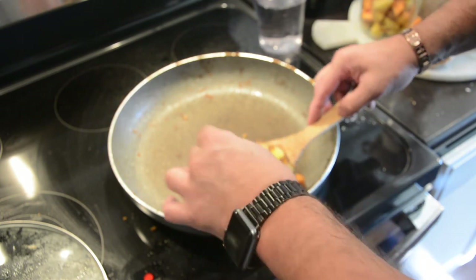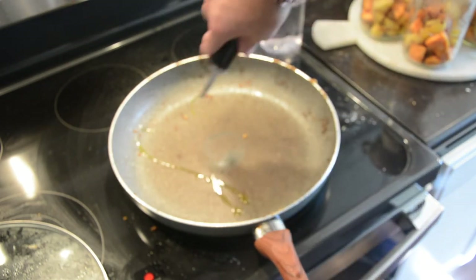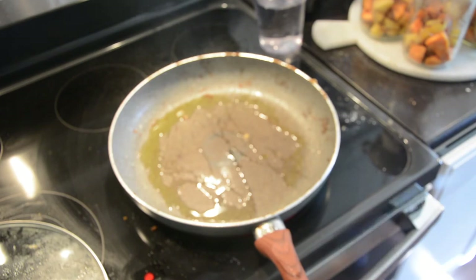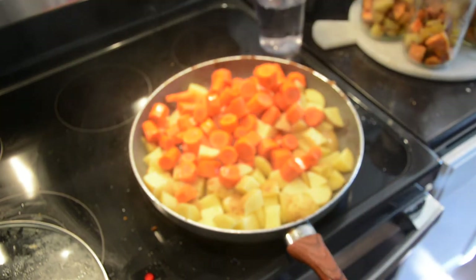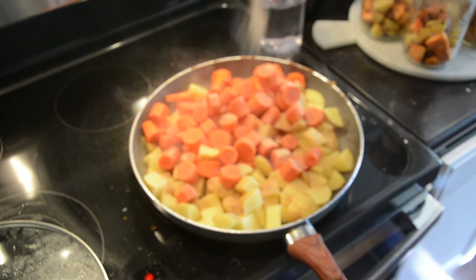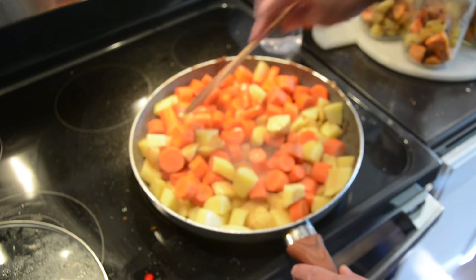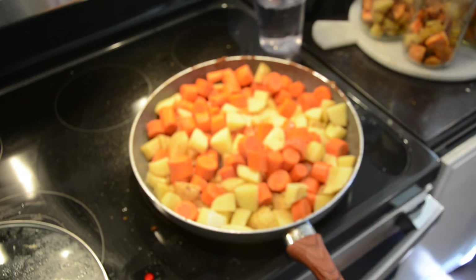When we get this pan empty we're going to add our other vegetables and cook them the same way. Everything is cooked the same way so everything is going to taste the same. Your stew meat needs to cook in a pint jar for one hour and 15 minutes in the pressure cooker. With these vegetables, I only cook them 30 minutes in the pressure cooker. It takes a lot less time to cook the veggies than the meat, and if you cook them all in the same jar your vegetables would be mush — and nobody wants to eat mushy vegetables.